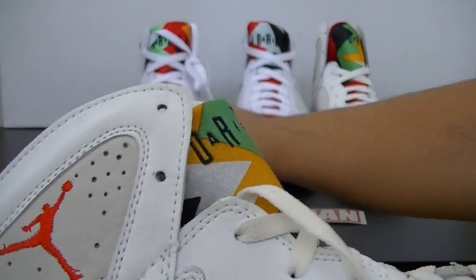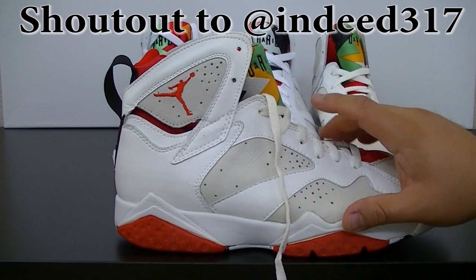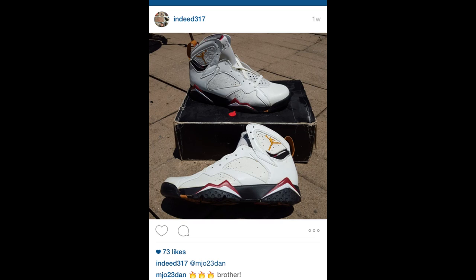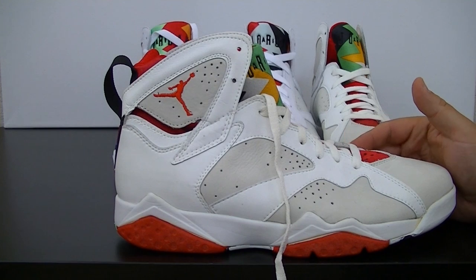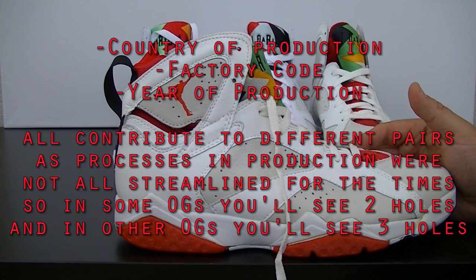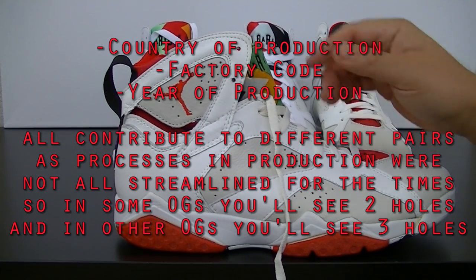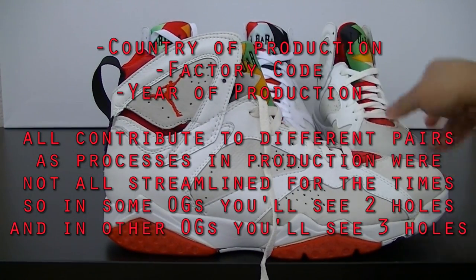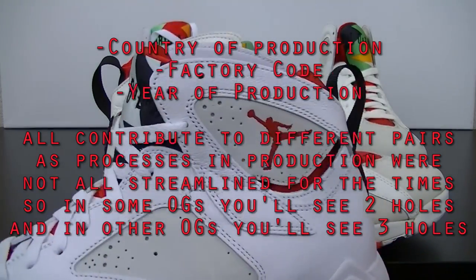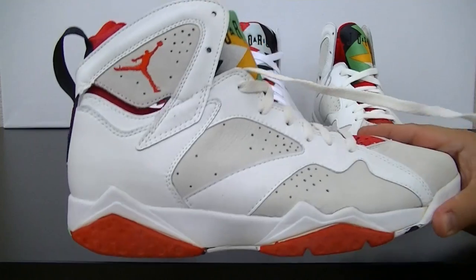One other thing I went back and forth on with someone on social media: he has a cardinal 7 OG with three openings here on the laces, whereas I only have two. It doesn't necessarily mean that it's fake, but I've tried to do a little more research on this. The mountain peaks here are pretty much identical to the retro.